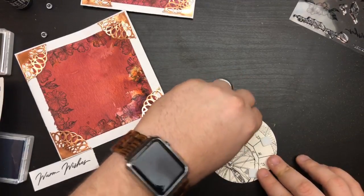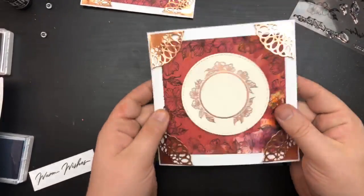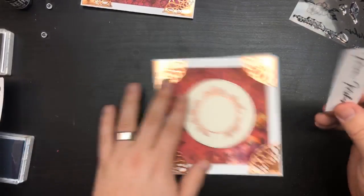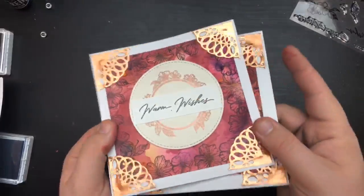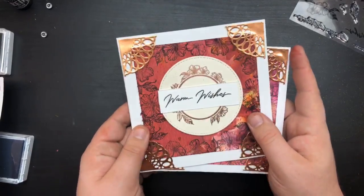I'm so excited to be back creating with you guys. Now we're going to place this in the center — you can see the copper is coppericious all the way around. I'm going to take a little bit more adhesive, pop it on, and place the warm wishes in the center. There you go, there is your card! With color burst you get a different look every time. I love square cards — they're so easy, they're so fun.